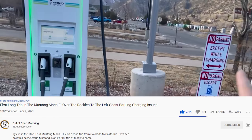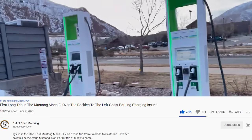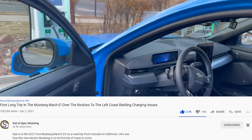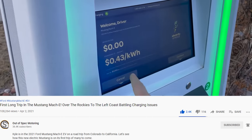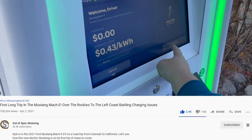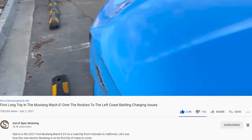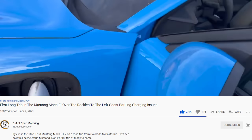I watched a video by Out of Spec Motoring — highly recommend it. He went on a long road trip in the Mustang Mach-E, mostly using Electrify America stations, and had a lot of problems charging. That's where I discovered that Electrify America, depending on the state, charges by the kilowatt-hour — the way it should be. Electrify Canada, the counterpart, bills by the minute. I reached out to both companies to ask why there was such a discrepancy and nobody got back to me. But at least the Canadian government is doing something about it.